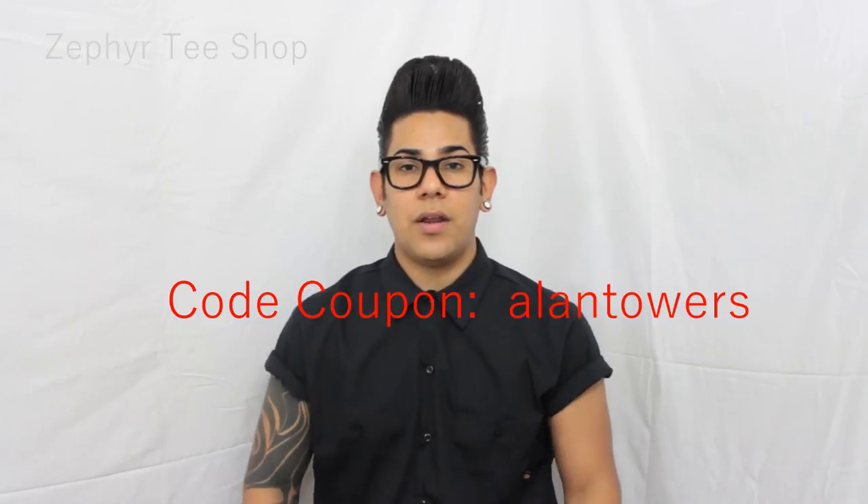Now here's the awesome news: if you go to Zephyr t-shop, you can enter 'Allen Towers' as a coupon code for 10% off. Yes, 10% off — amazing, right? Go check it out and get yourself one.